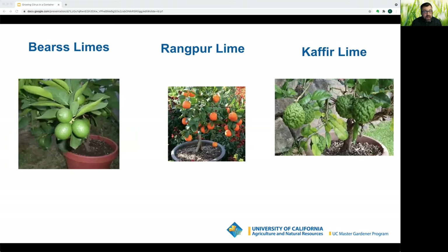For limes: the Bearss lime, also called Tahitian or Persian lime, produces large seedless fruit. The trees are vigorous, spreading, and nearly thornless, but do not tolerate cold well — they are good for growing indoors. The Rangpur lime is actually a hybrid of mandarin orange and citron, very acidic, which is why it can replace a lime. The kaffir lime, also called a Thai lime, is grown primarily for its leaves — the fruit has many seeds and very sour juice. It is good for growing inside.